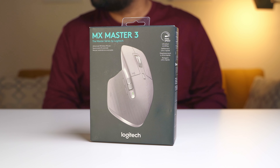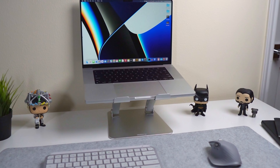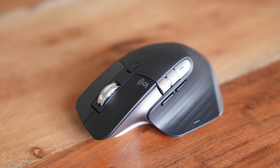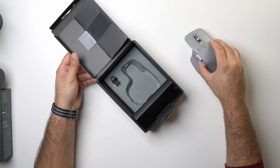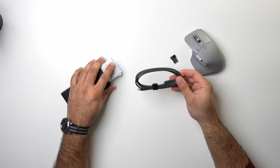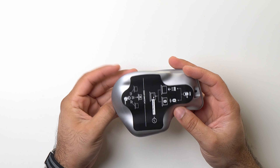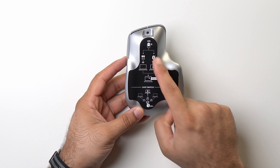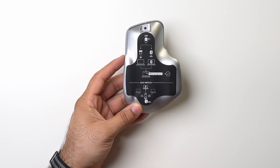But first, let's unbox this mouse. It's available in graphite and mid-gray. I got the mid-gray color because I thought it would go better with my MacBook Pro, and it does. Logitech also sells the MX Master 3 for Mac, but I personally did not fancy that color scheme. The overall packaging is quite minimalistic. You get the mouse, a 2.4 GHz universal receiver in case you don't want to use Bluetooth, and a little box containing a USB-A to USB-C cable plus some instructions. On the bottom of the mouse there's a sticker with basic setup instructions, and it shows that you can use the mouse via Bluetooth or the universal receiver.